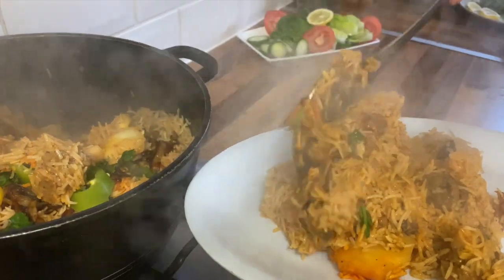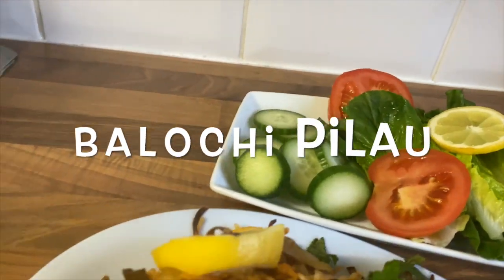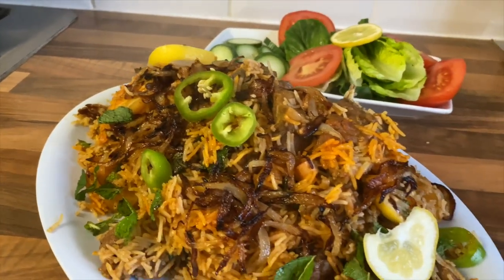Hi viewers, welcome to Taj Foods. Today we'll be making the delicious, scrumptious Baluchi Pilau, Taj Food style. Without further ado, let's begin.